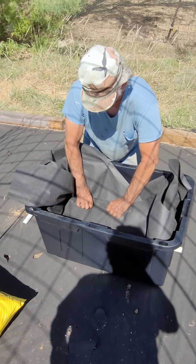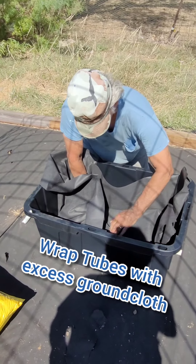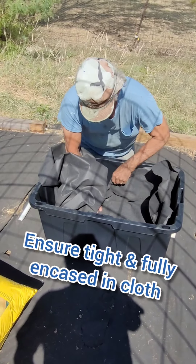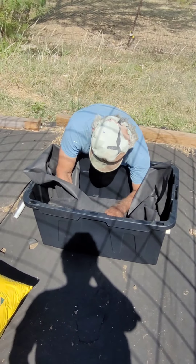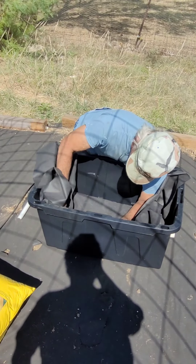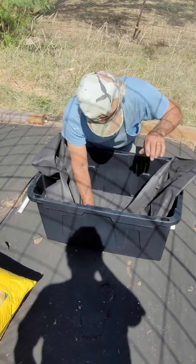Then fold the ground cloth over the top of the tube, making sure there are no creases in it. I want it as tight and as straight as I can get it. I don't want any soil mix going down inside those tubes.